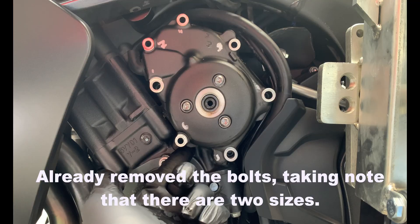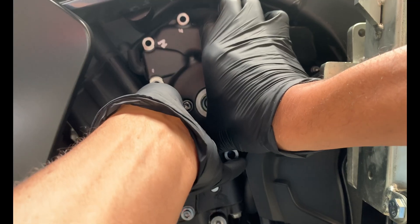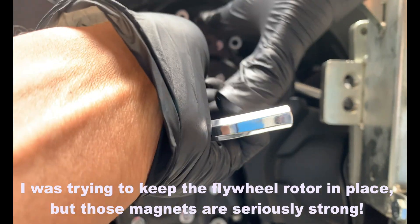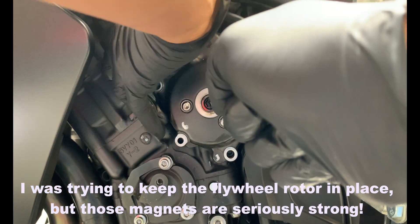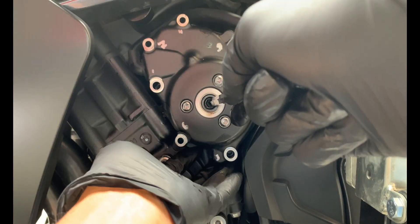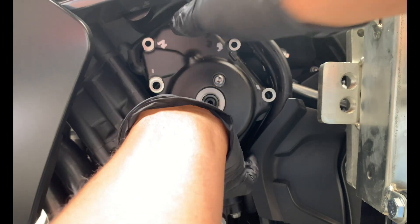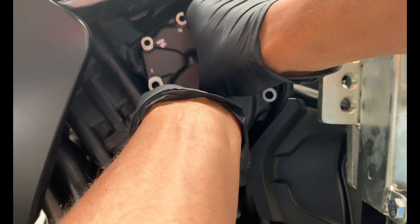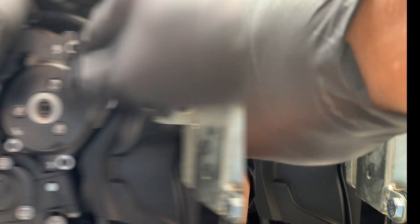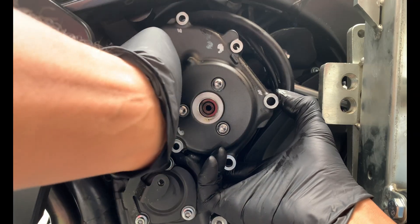So there's a point under here that you could kind of pry. I just did that and it's moving now. I'm trying to see how I can do it without pulling out the flywheel, but I just don't have enough strength to keep this in place, so I'm just gonna pull everything out.